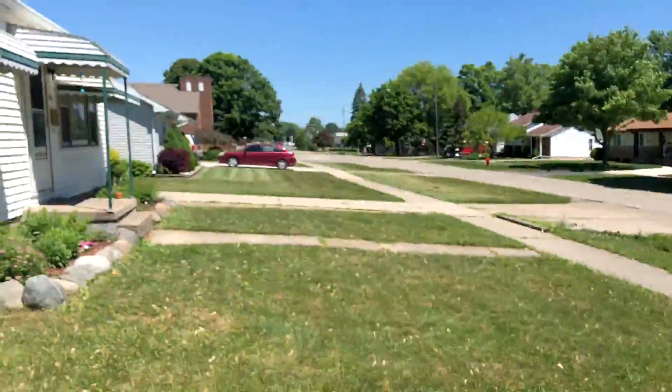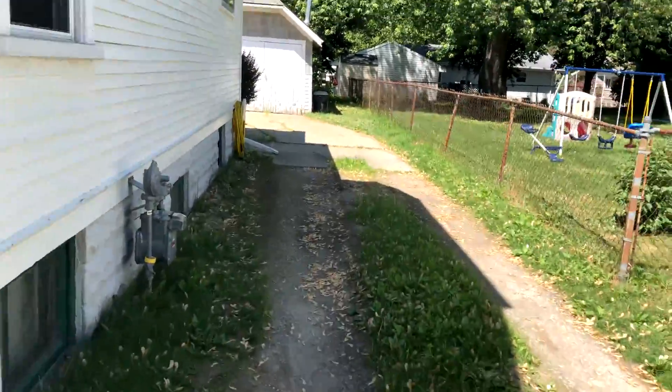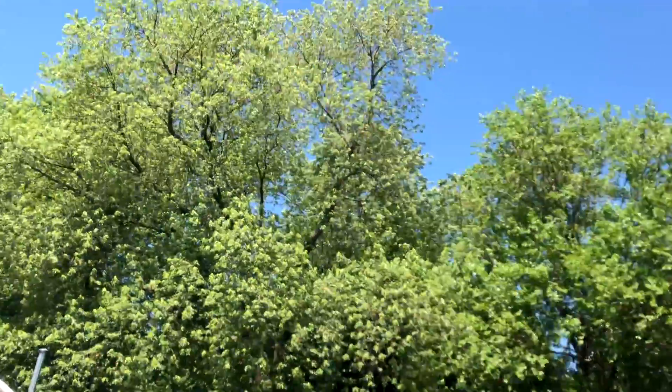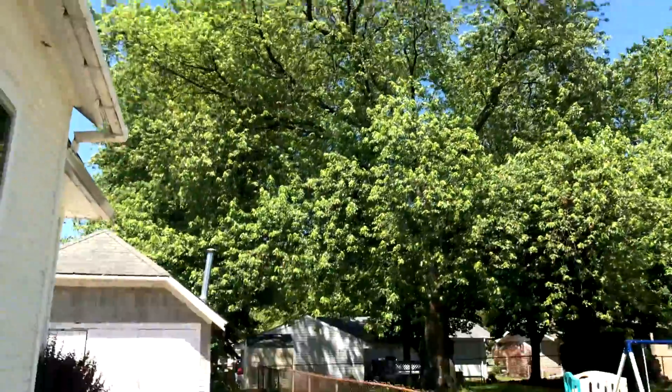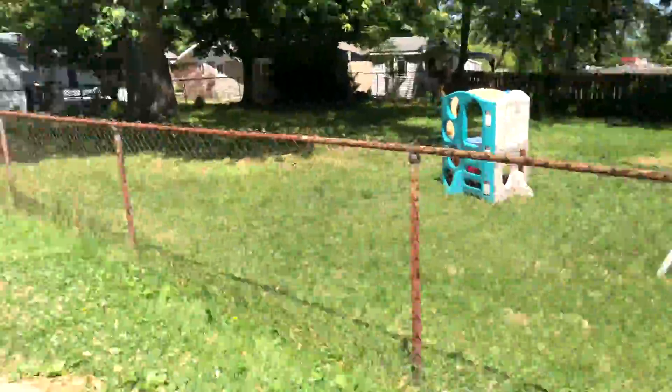I really hope you guys aren't getting any of these addresses, but even if you are, people already know where I live. I'm moving anyway to go to college this fall, so oh well. Where's the backyard?